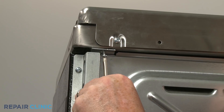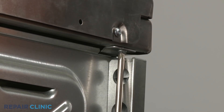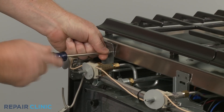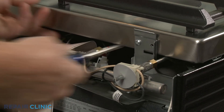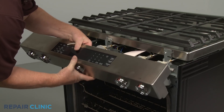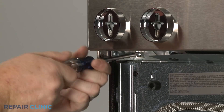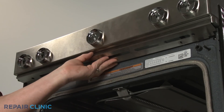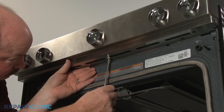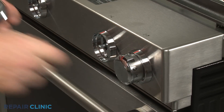Replace the two rear screws to secure the main top. Replace the front bracket screws. Replace the lower cover, then thread the screws to secure. Realign the control knobs on the valve stems and push them into place.